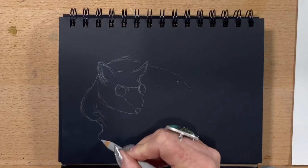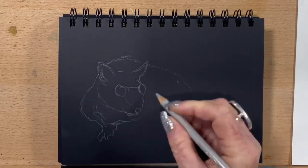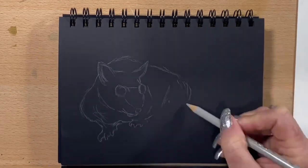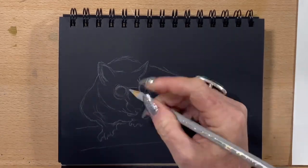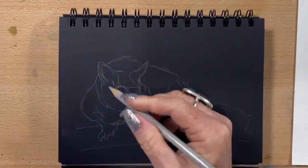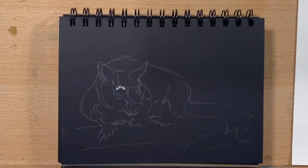I'm doing it in my polychromos pencils and as you can see I'm just drawing a basic outline. I'm using a few different references and I'm sort of just making up his little position as I go, just drawing in his basic outline at the moment.